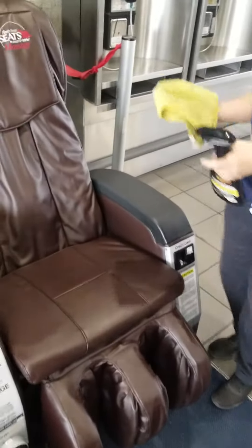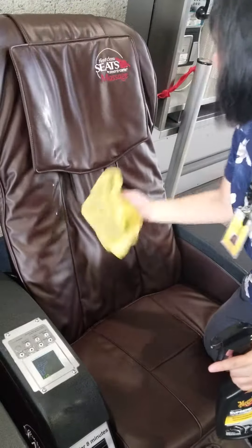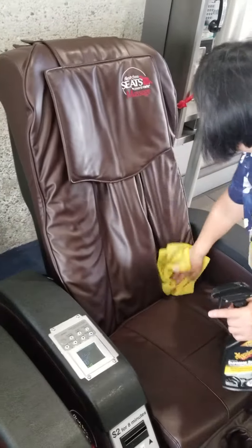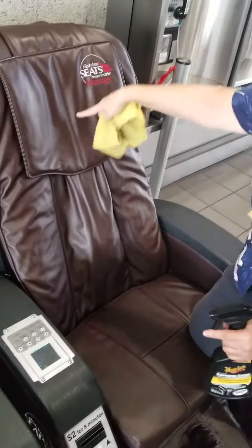Go ahead. First, I spray the head and then wipe down. Then wipe the whole back of the chair. This is because people put their heads here.